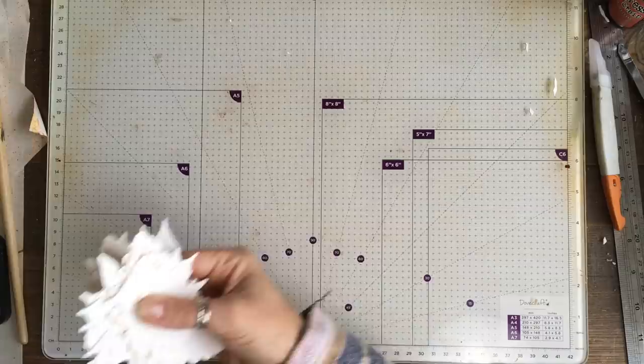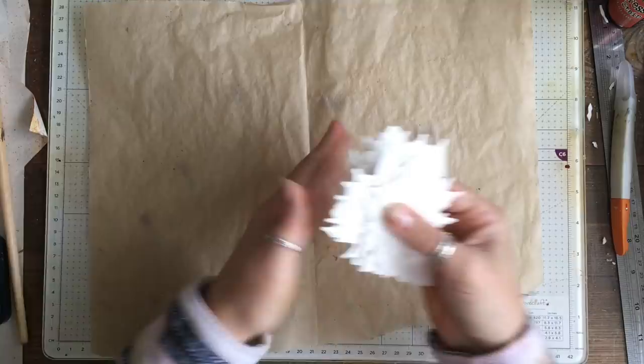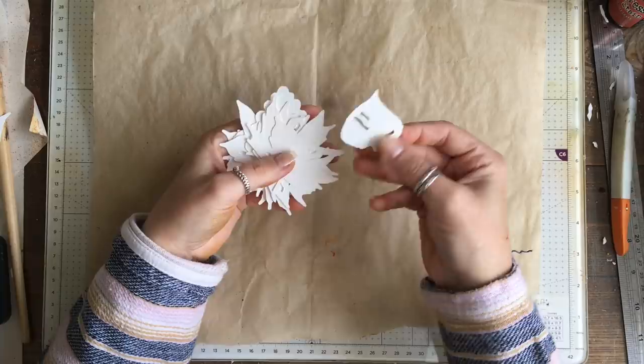Let's get ready to rock and roll. I'm going to grab a sheet of greaseproof baking paper and put these down.